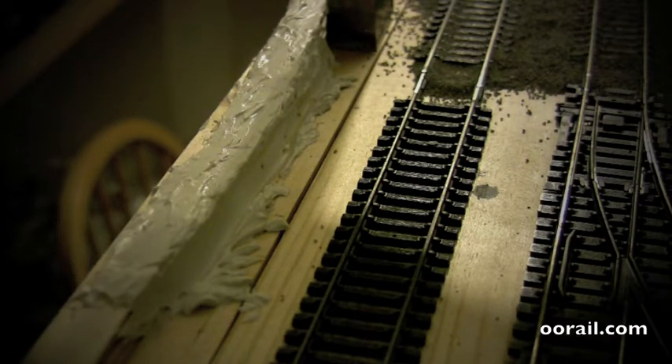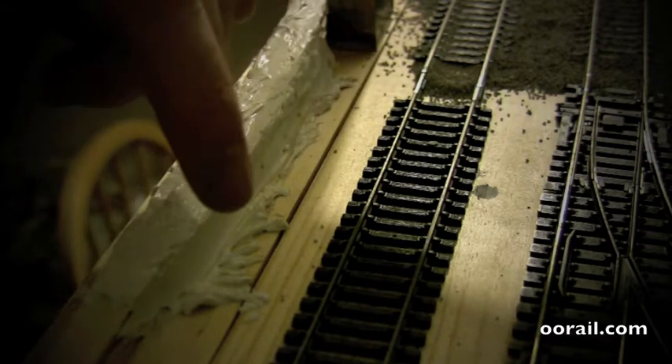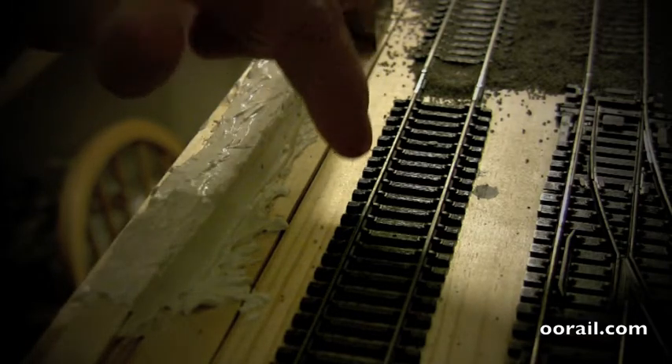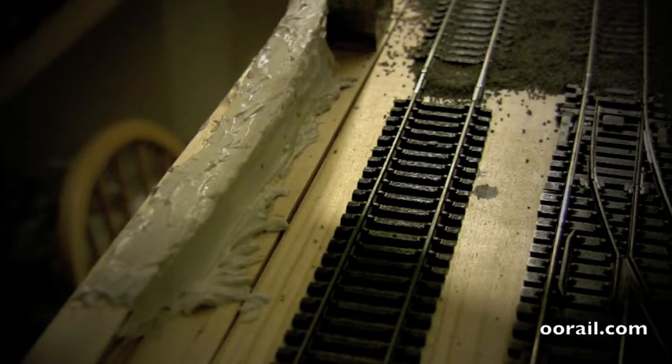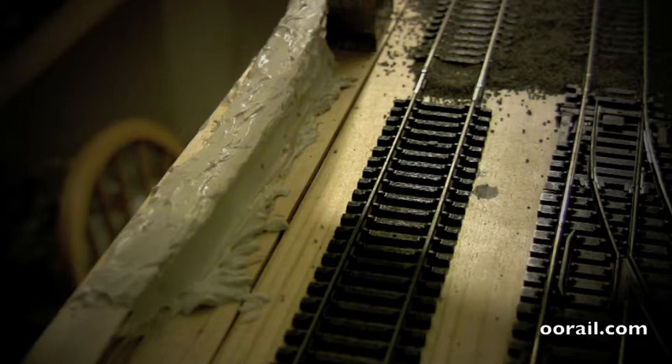Where the filler has overflowed a bit, I'll take the popsicle stick and clean it up. Even if it dries out you can cut it with a knife and chip off the bits you don't need. It takes about 12 to 24 hours to dry properly, and once the whole wall is dry you're pretty much good to go to paint it.